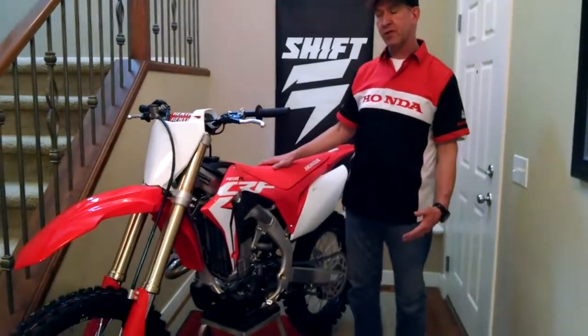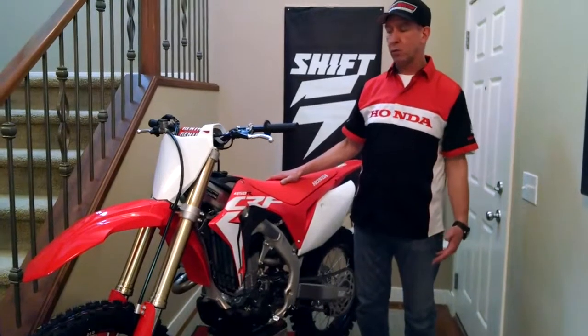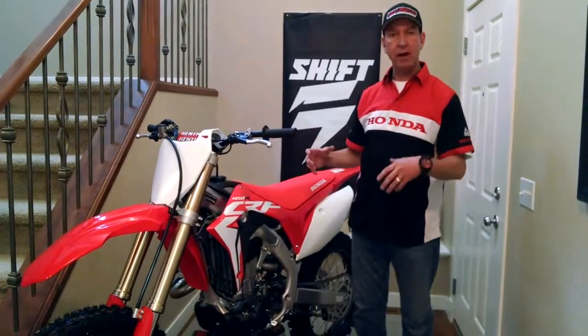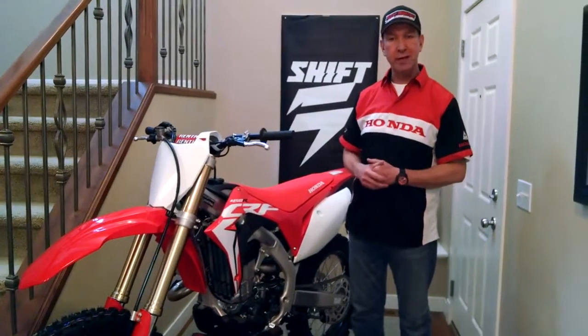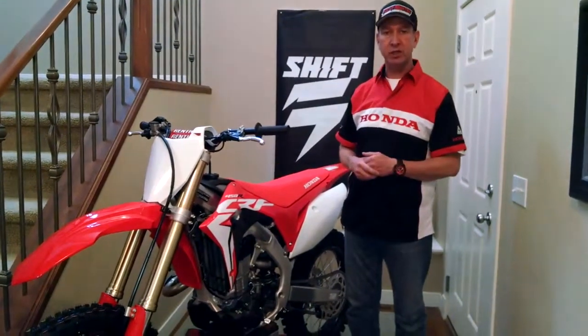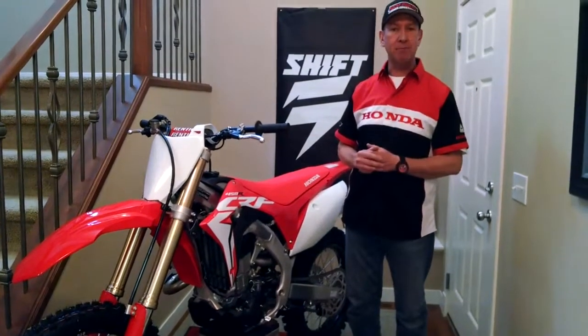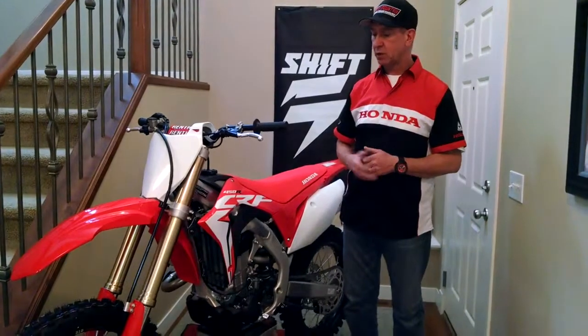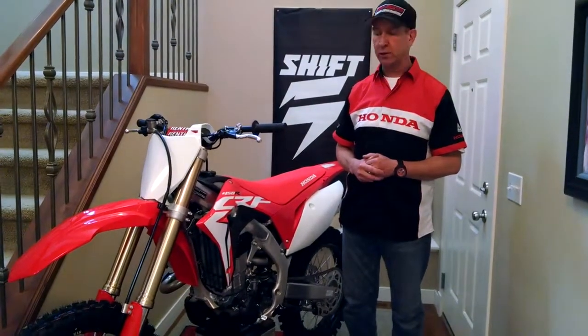There are a couple different ways you can go with that. Down at Rocky Mountain Honda, we sell a TwinAir slide-on filter or louver screen, so you just pop your louver off, slide the screen on, put the louver back in, and you're good to go. If you're at all handy, you can get some mesh material and fashion your own, which is what I've done. I'm quickly going to show you how to install that louver screen.